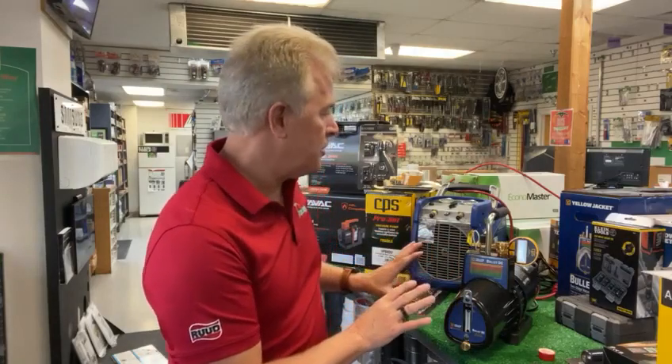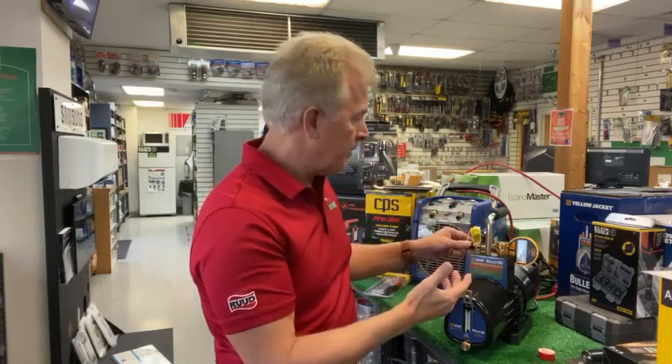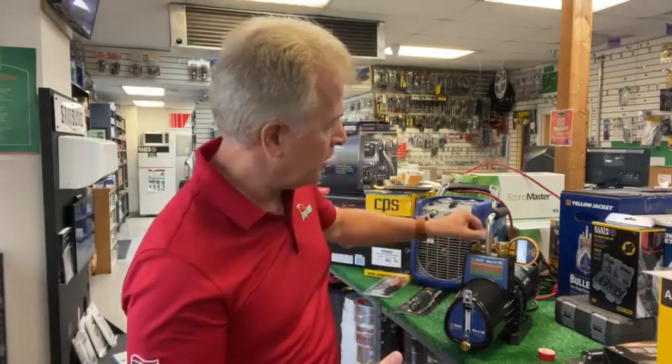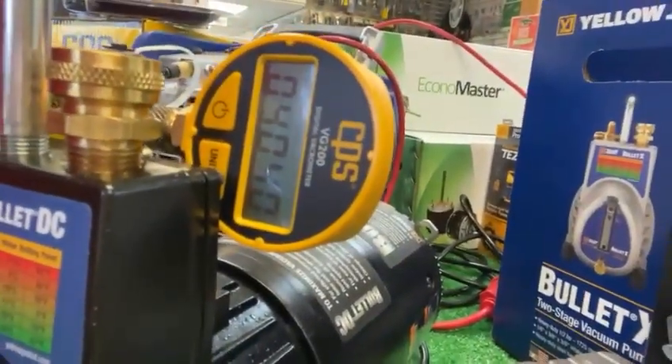That slow start that you heard is the A2L feature of the pump — it doesn't give a hard start on the motor so there's no spark. Now we'll close that port off. All our ports are closed and you'll see I'm going to bring this in a little bit closer here. You'll see on here we go right down to pull microns. It gives you a nice digital readout.